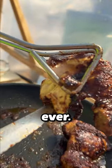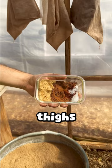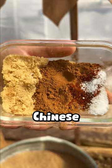This is the best chicken ever. You'll start with chicken thighs. For seasoning we're gonna be using brown sugar, Chinese five spice, ancho chili, and salt.